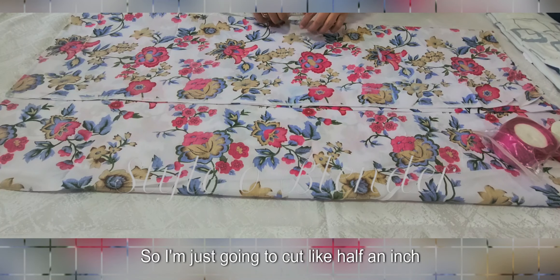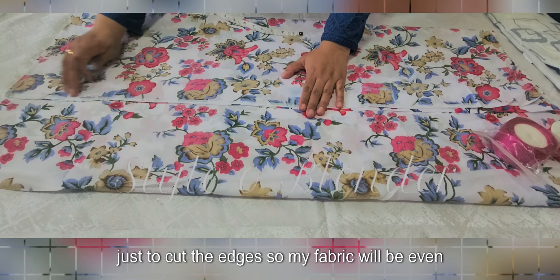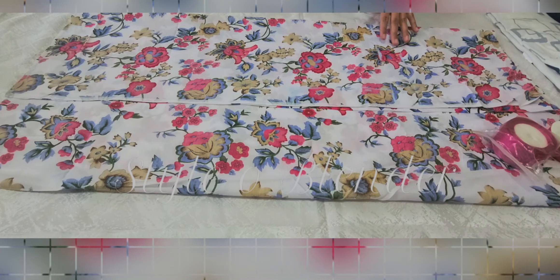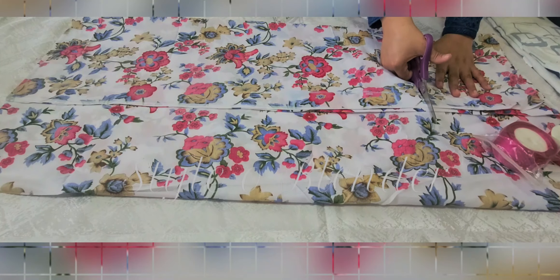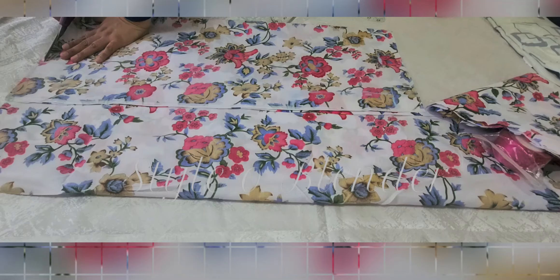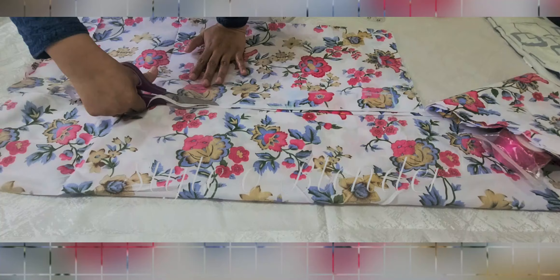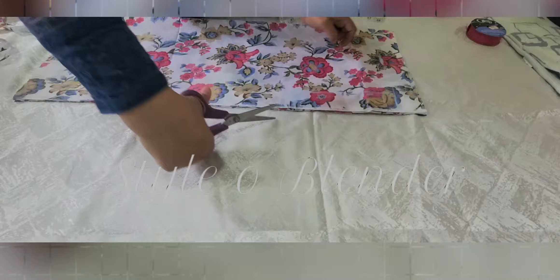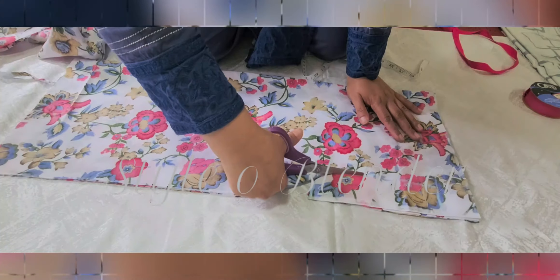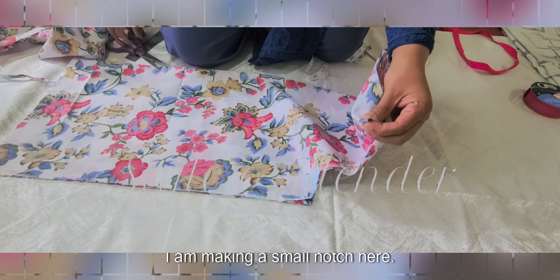I'm just going to cut like half an inch or 0.25 inches just to cut the edges so my fabric will be even. Then after, I am going to cut this. This is the belt mark — I'm making a small notch here.